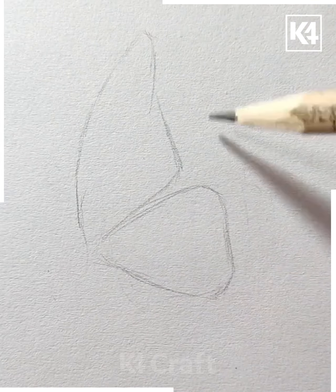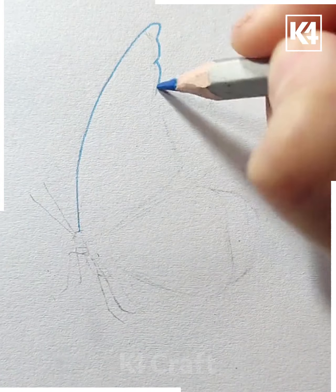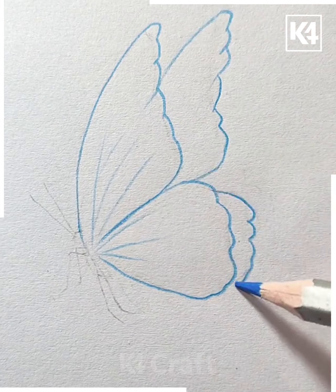Next, start off by taking a pencil. Draw the wings of a butterfly — draw one layer followed by the next. Then draw the body and after this draw on the antenna as well.